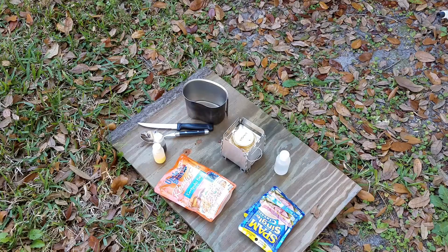All right, it's that time again. Canteen Cup Tuesday. What we got in store today is we have some pork fried rice. And as a substitute for a pork chop, I'm using Spam.